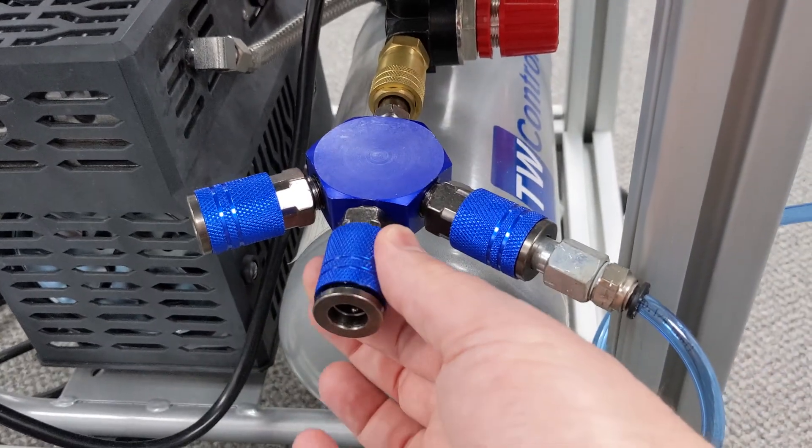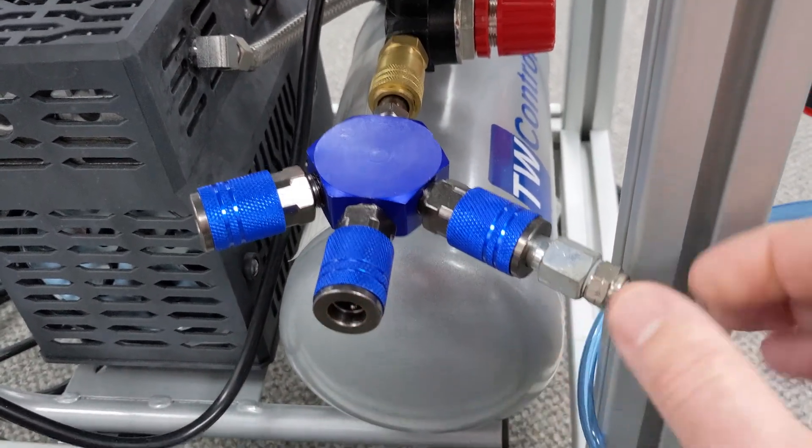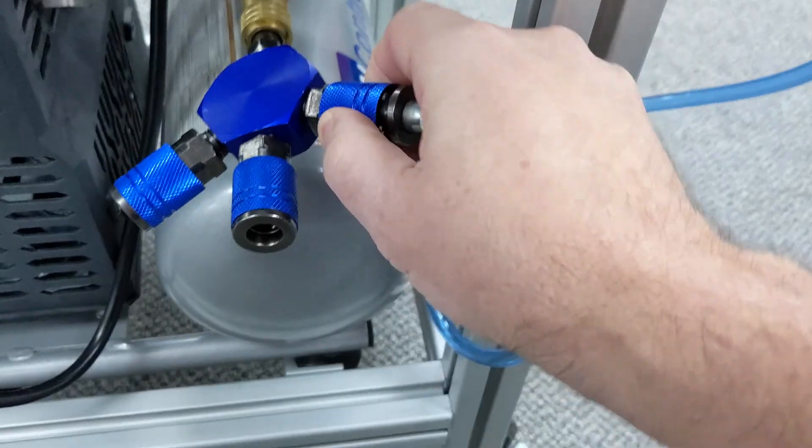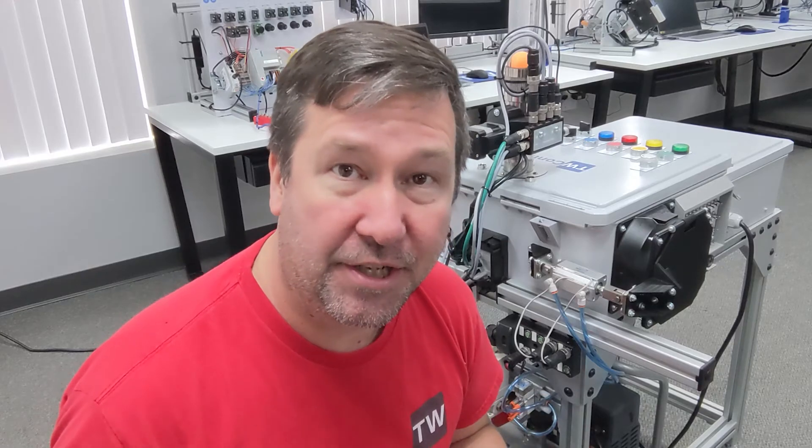Many times you'll see these quick connects at the machines — slide them back to release, then connect. After that, the air should go through a dryer. I probably should add a dryer to this to help you understand the full system. But as we pull outside air into this tank and compress it, we're also pulling the moisture out of the air, and that moisture will fall out.